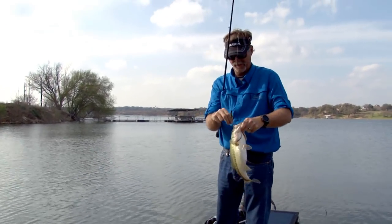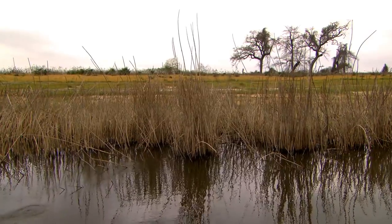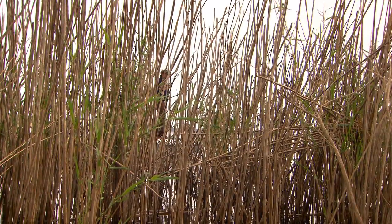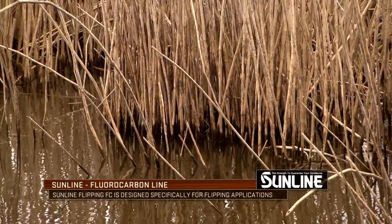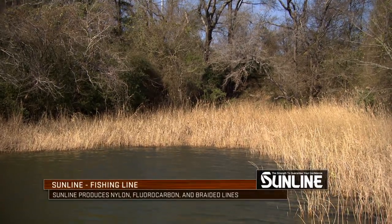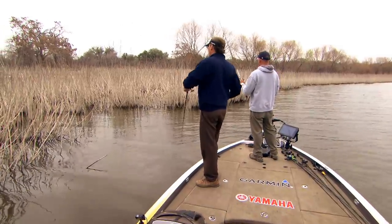When it comes to choosing line for a flipping and pitching application, there are a lot of different choices available. To keep it simple: in semi-clear water with a little bit of a stain to it, 20-pound fluorocarbon is probably my go-to. Next scenario up, maybe it's got a little more stain or the cover is a little heavier — I may go to 25 or 30-pound fluorocarbon, or even a 25 to 30-pound class braid.